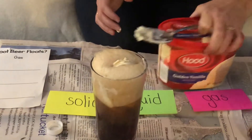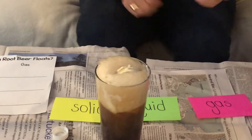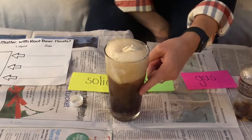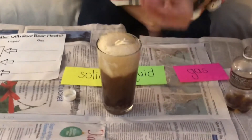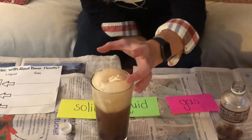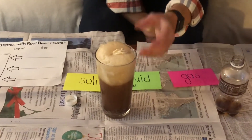Wow, boys and girls, it worked — we made a root beer float! And it has the root beer for the liquid, the ice cream for the solid, and those bubbles are the gases. Because we can't actually see what's making the bubbles, which is the gases, but we can see the root beer form the bubbles. You did it, boys and girls — you made the states of matter.